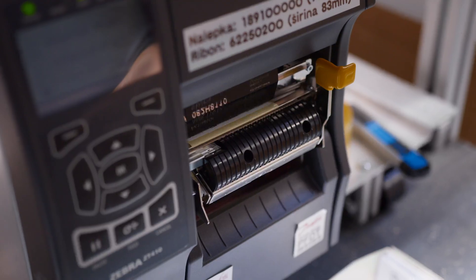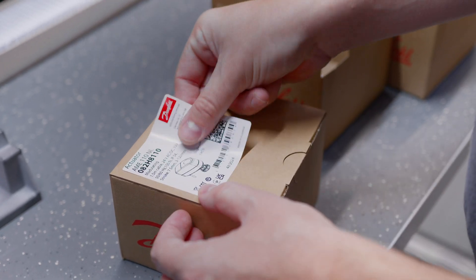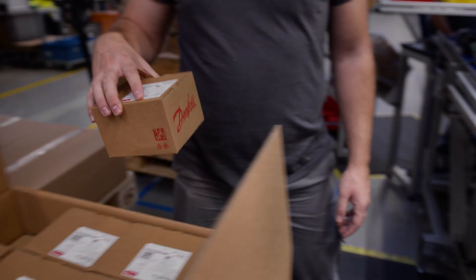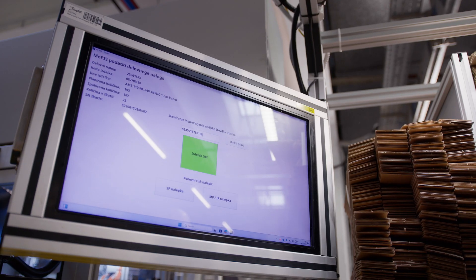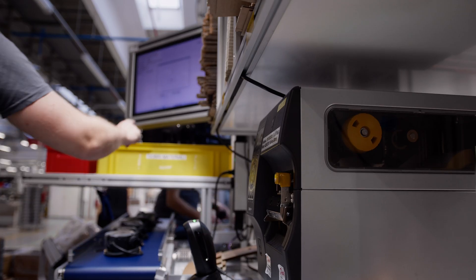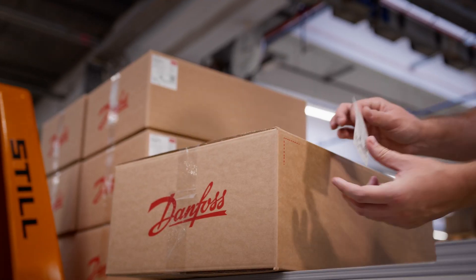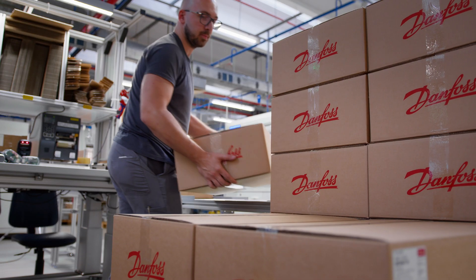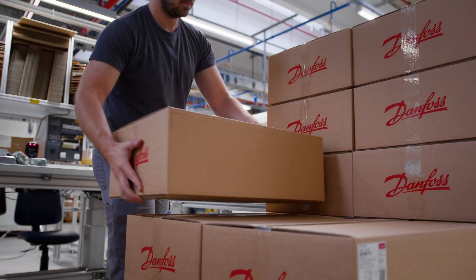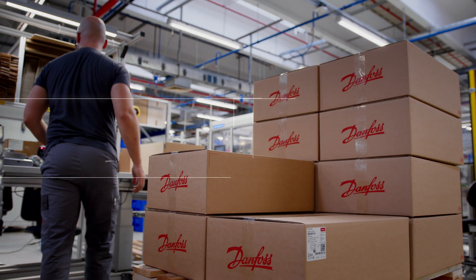Finally, the actuators are carefully packaged in single or industry packs with serial numbers printed on all packaging for streamlined tracking. Ready for delivery, these actuators embody the core values of Danfoss Engineering: precision, reliability, and quality. Discover how the AME110NLX can transform your projects with unmatched performance and ease of use.